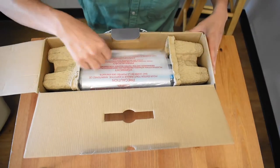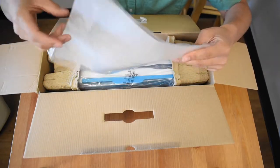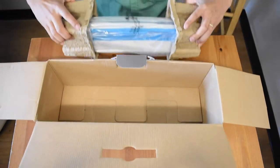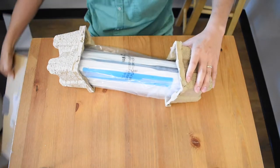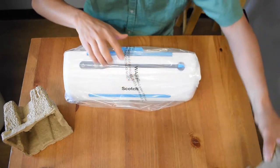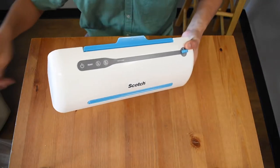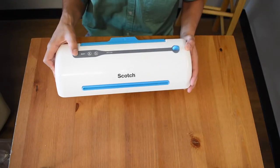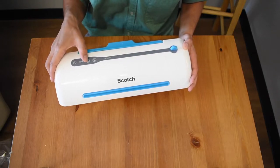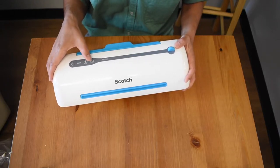It comes with a user manual — never read those. It came with a couple laminating sheets already. Nice white and blue design, matches the theme of my classroom. It's fairly light, three pounds or so. There are a few buttons on it, and a ready light that lights up when it's heated.